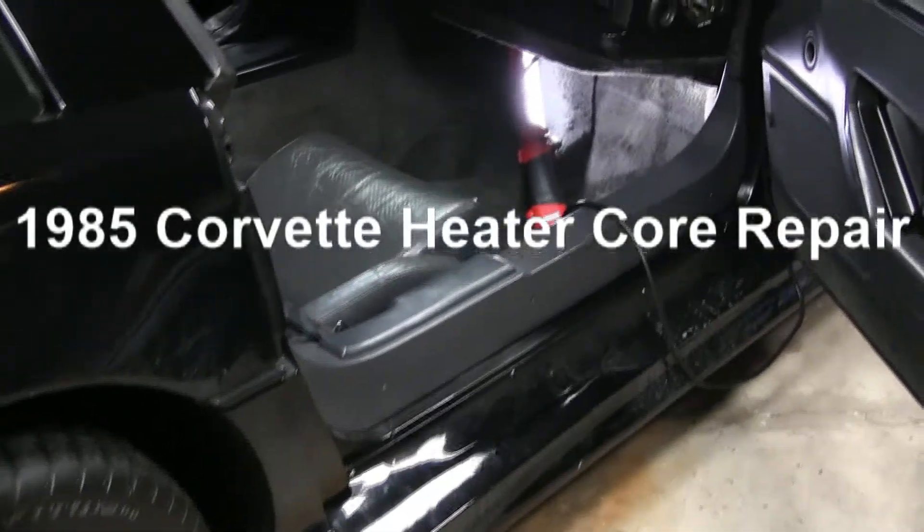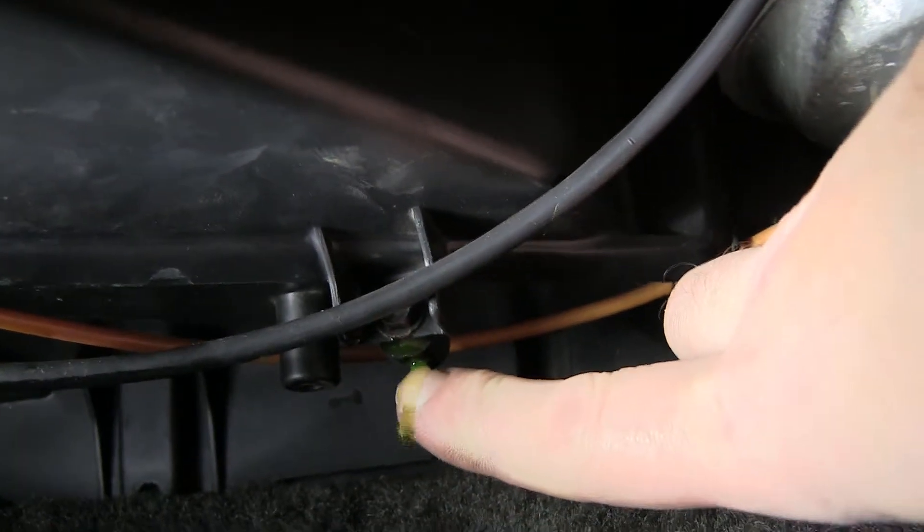Let's take a quick look at that heater core and how much of a bear this is gonna be to do. I think for the first time I took the seat out and it's up behind here. You can see right here — my fingers — see a little coolant drip. There's a door speaker box cover or something, tubes in the way.